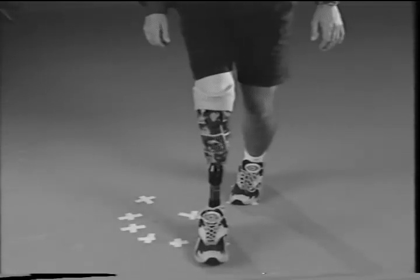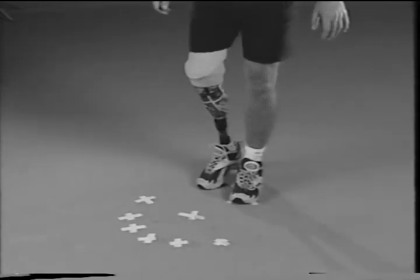Below-knee amputees can do this also for balance training and proprioceptive training.